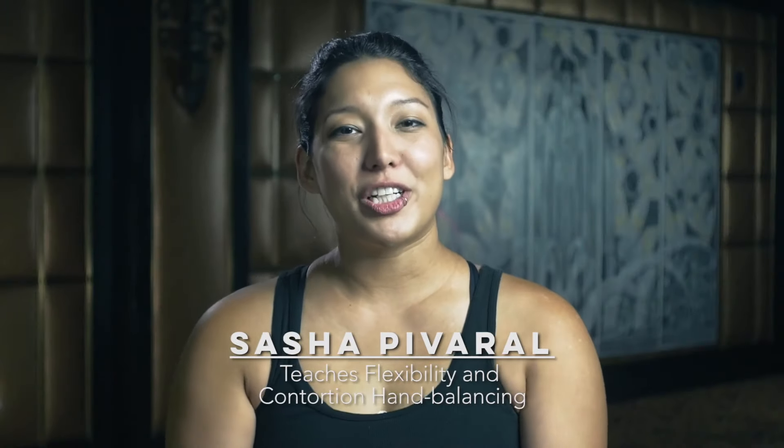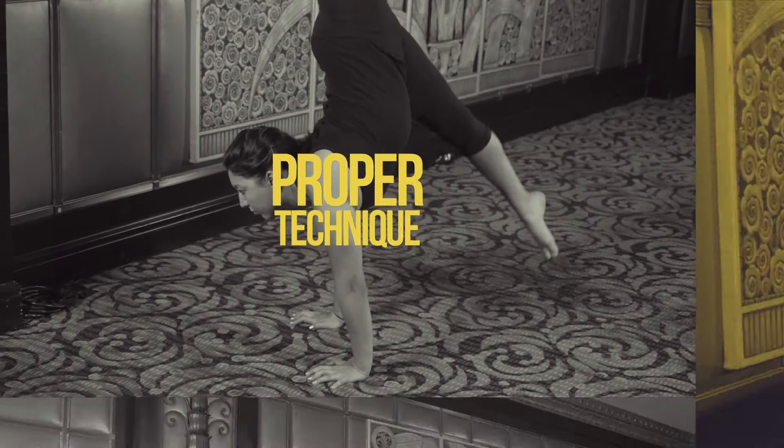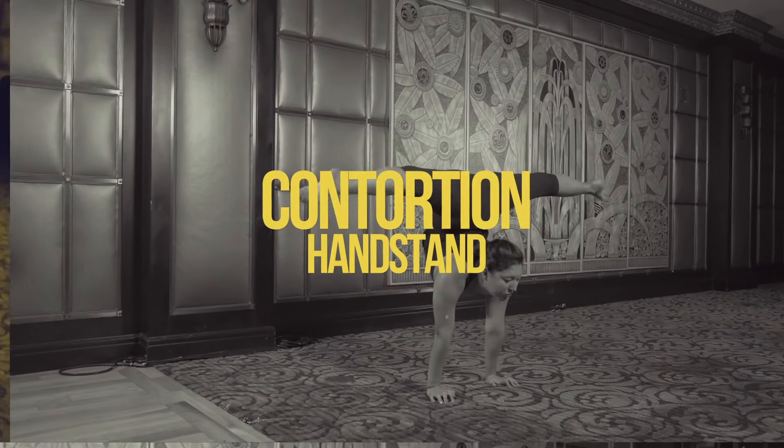My name is Sasha Piverall and I'm your Contortions Instructor. This is an introduction to the basics of contortions, proper techniques and tips for stretching and handstands, and to look at the difference between a traditional handstand and a contortion style handstand.